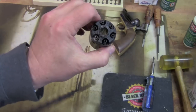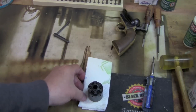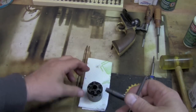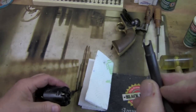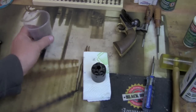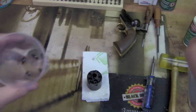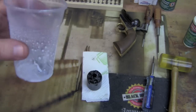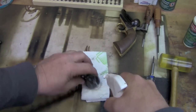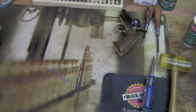While the barrel is soaking, I'm going to work on the cylinder. I like to fold a paper towel into a narrow configuration to work on the cylinder. The first thing I'm going to do is remove the nipples — take the nipple wrench, you can see it's slotted, and unscrew each one. We've removed all the nipples from the cylinder and chucked them into a plastic cup. I'm going to spray that cup with some Ballistol and water mixture and let that sit, and spray down the entire cylinder assembly too.